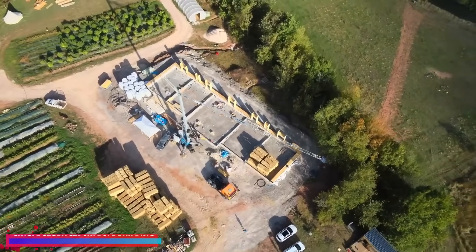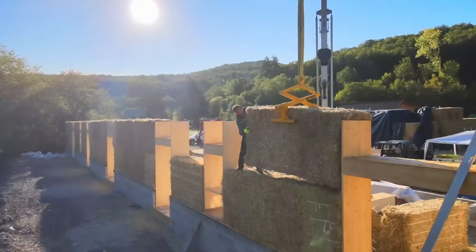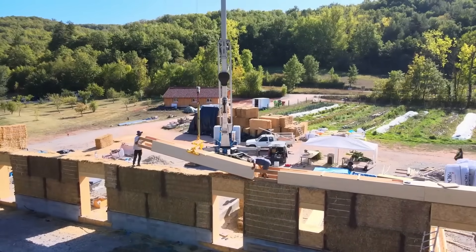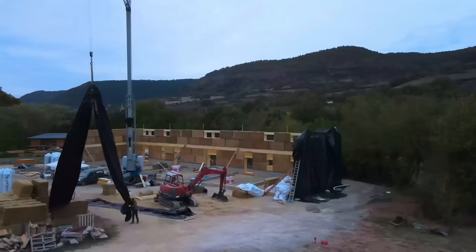In St. Afrique, nestled in southern Aveyron, an impressive 850 square meters single-story straw bale building is taking shape, adhering to strict RFCP standards. This remarkable construction project was completed in just three months.